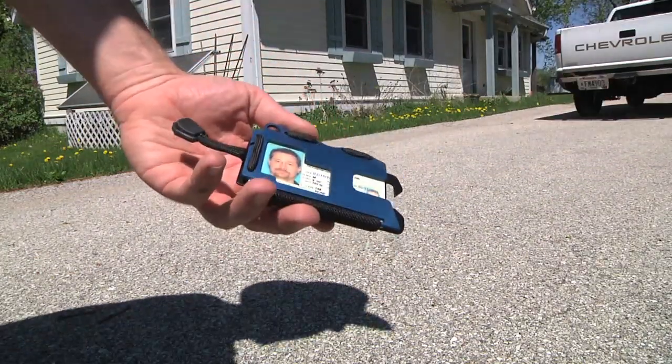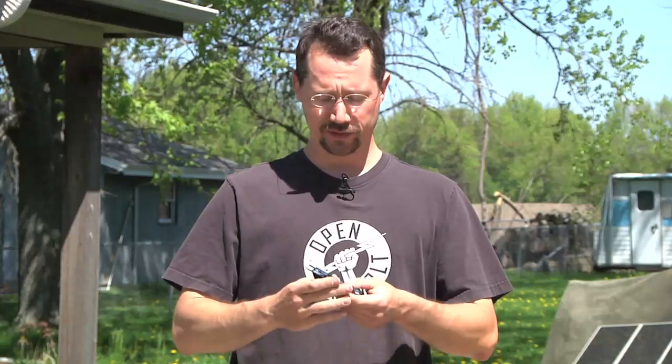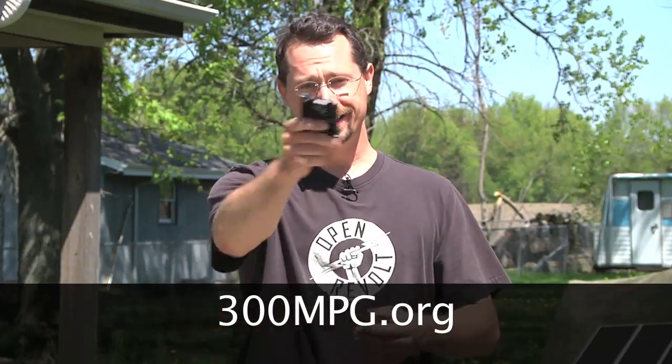And it survives! Running it over with a truck, it doesn't look any worse for wear. Just so you know, yes, I really did do that with my driver's license and credit cards and everything else in there — and it looks fine to me. Check it out on Kickstarter, check it out at Travax.com, and if you want to see more about my clean transportation projects check out 300mpg.org and ecoprojecteer.net for fun alternative energy and backyard projects. Till next time, take care!